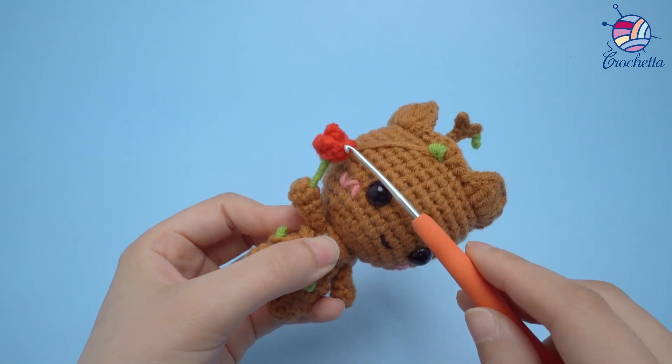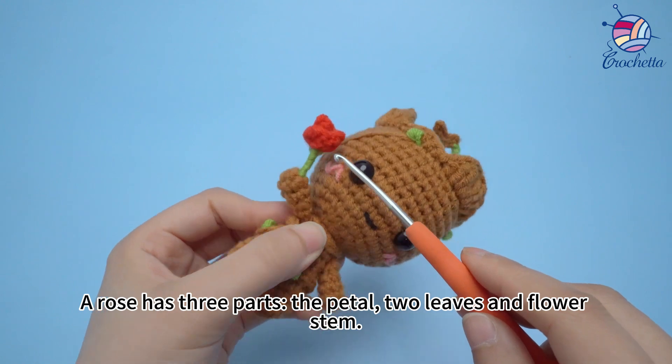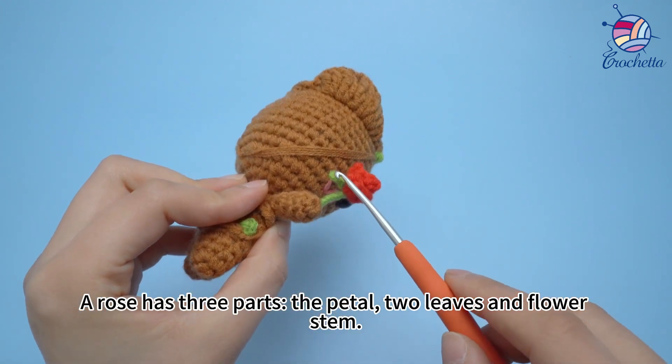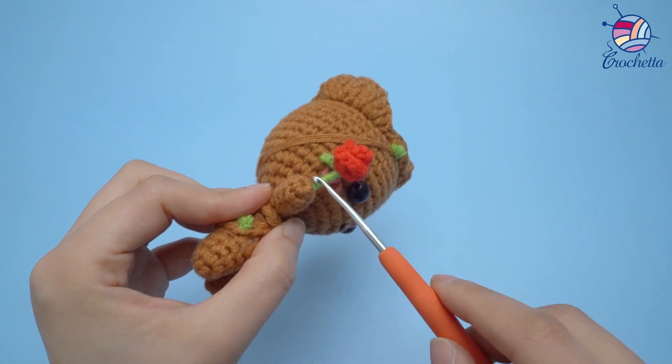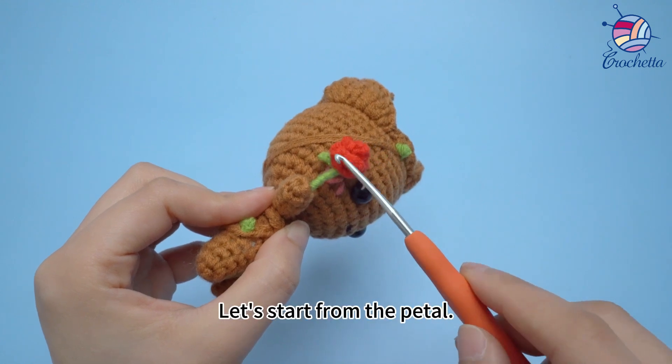The rose. A rose has three parts: the petal, two leaves, and a flower stem. Let's start from the petal.